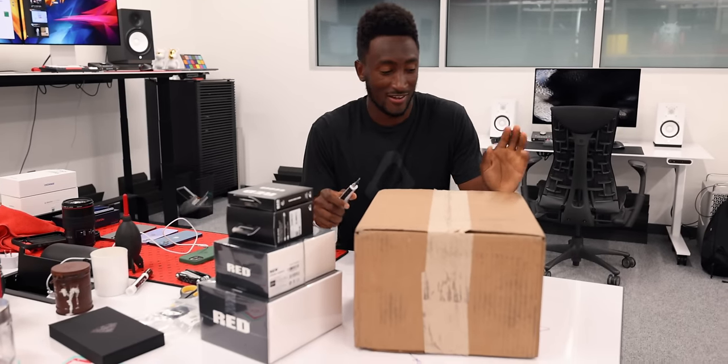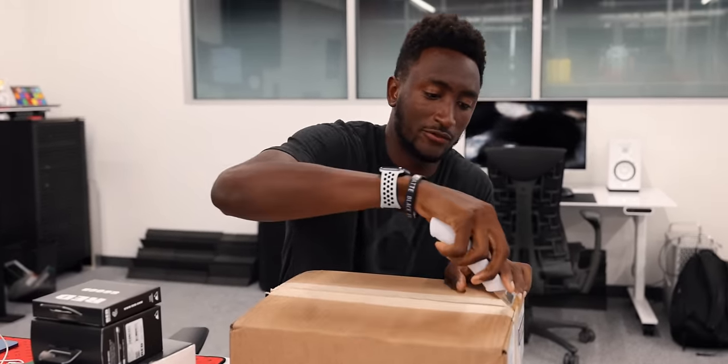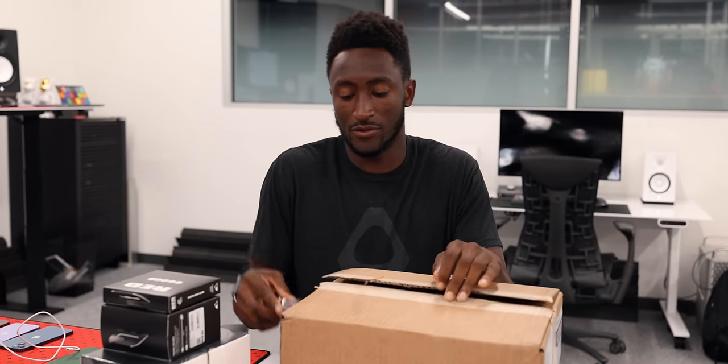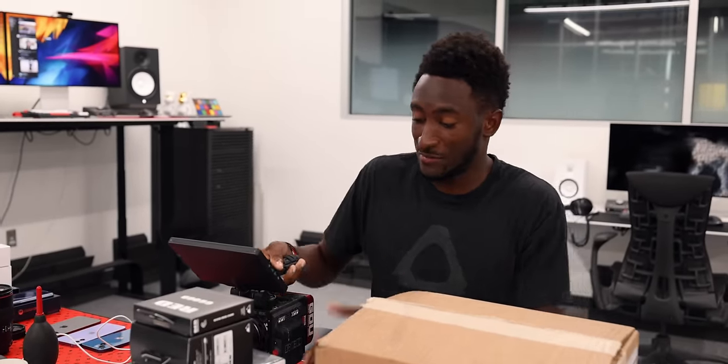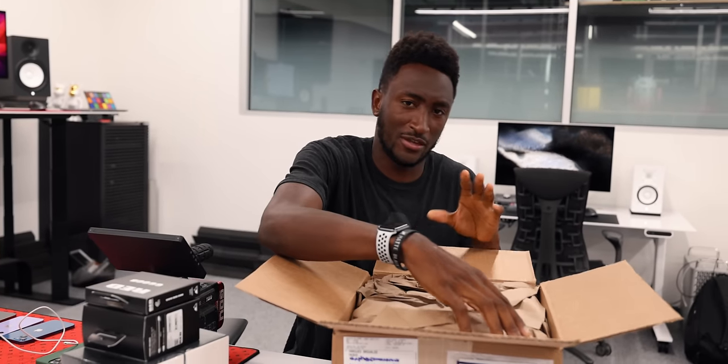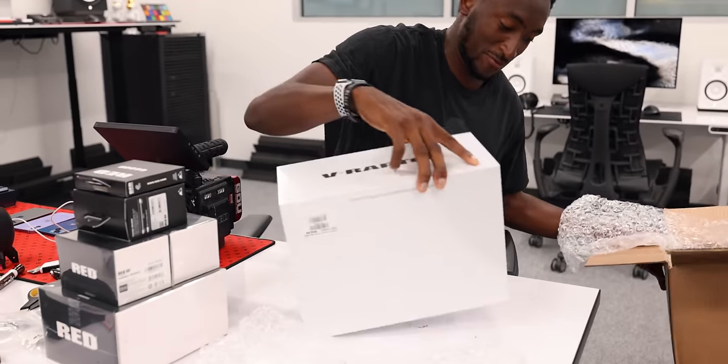So, as I was going to say, this is the Red V-Raptor. I explain Red cameras as two different things: a sensor and a body. They update their sensors, which they design, and the body separately in a staggered way. This is a body update with the same exact 8K Monstro sensor we've been shooting with, but it's a DSMC-3 body — we'll see what that means when we get into it. It's called the Raptor, and the headline number that most people can appreciate is 8K 120 FPS. That's the number.